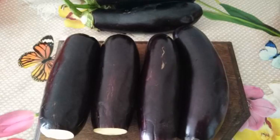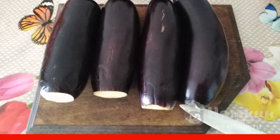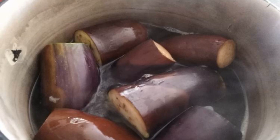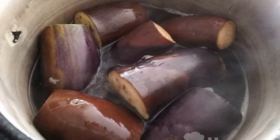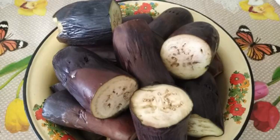First, we wash and cut off the ends of the eggplants. If the eggplants are long, cut them in half. Then we cook the eggplants in salted water for 7 minutes to remove the bitterness. Cool the boiled eggplants.